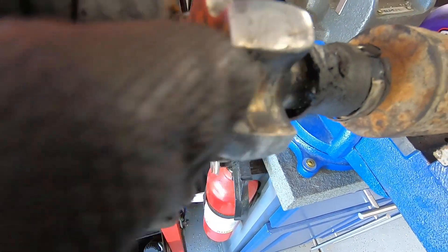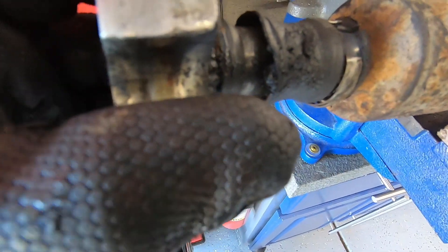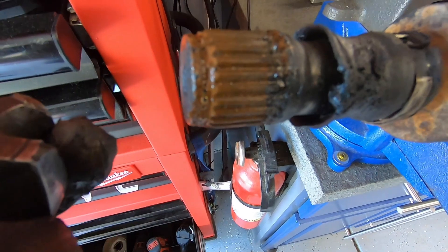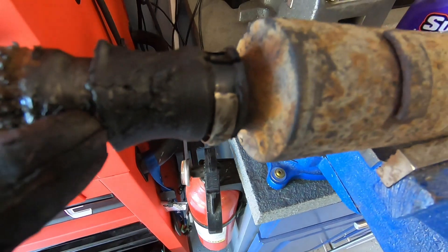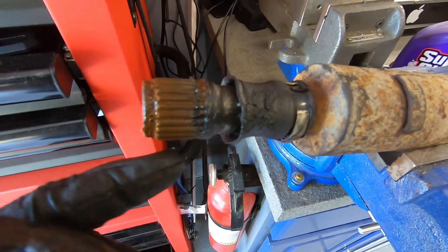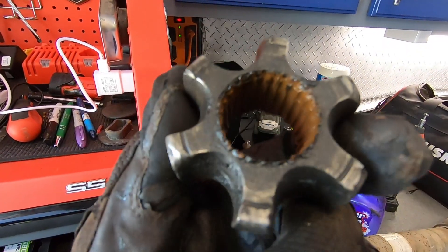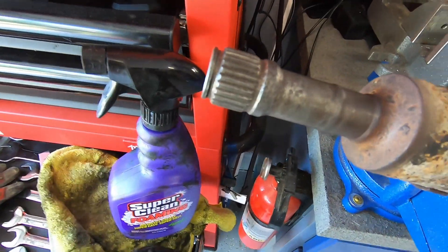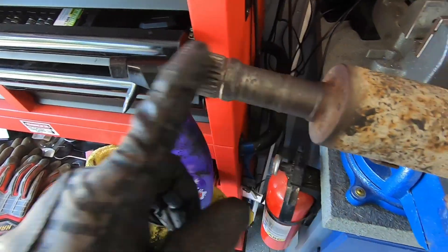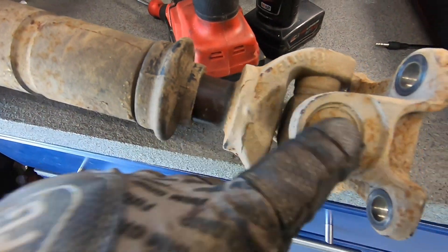Alright, moment of truth — let's see how badly damaged the splines on this are. Actually, it's not too bad. It looks like the seal was originally what broke, and we had some water get in here and mud, and I think that's what helped this get completely destroyed. I got the spline all cleaned up and I'm just shocked that this actually didn't snap with what we put it through.